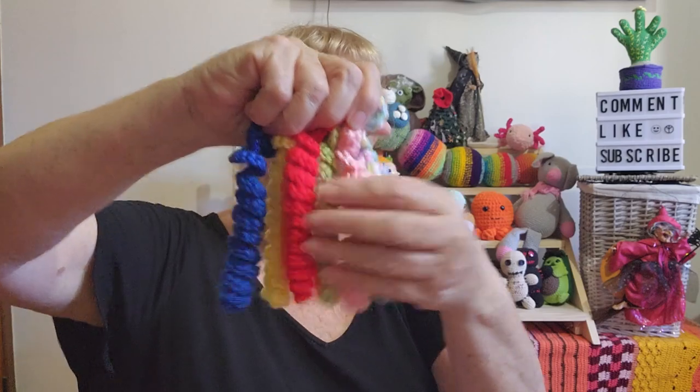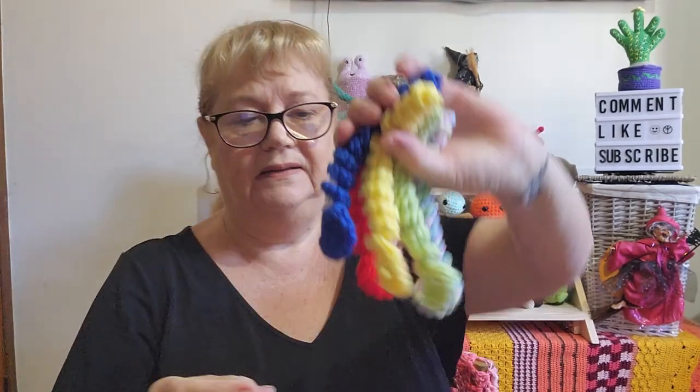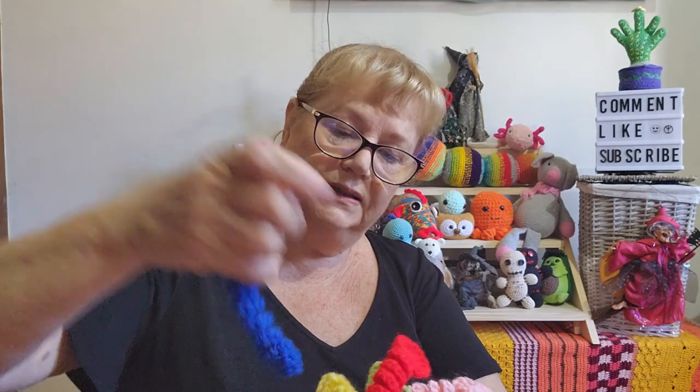I had a few worry worms in my stock already that I hadn't put faces on. She mentioned she wasn't putting eyes on hers because you really don't know the age of the people getting them — they could be children and that would be a hazard. Here are some of my worry worms: a blue one, a red one, and a few more in different colors — 10 worry worms total. I have to post it by this Friday.